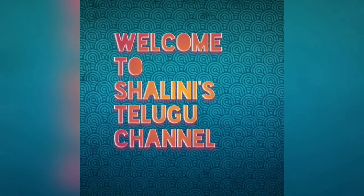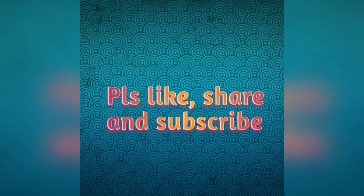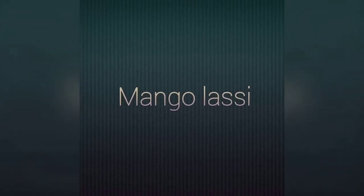Hi friends, welcome to my channel. If you liked this video, subscribe and share my channel. Now, I am going to make mango lassi.